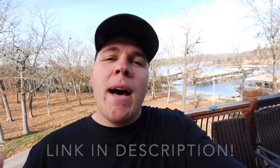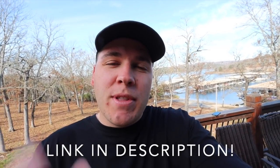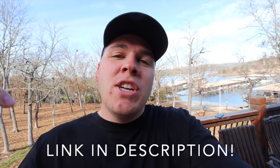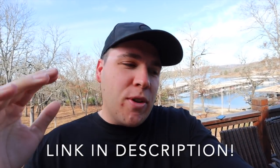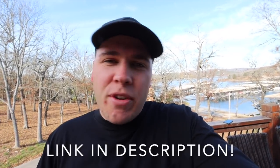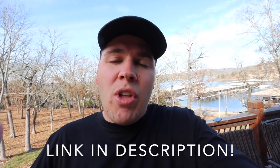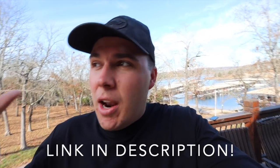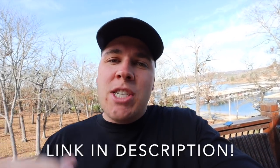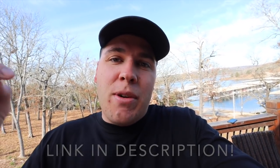My course that I've been working on for two months has just been released at thestripenation.com. Check the link in the description if you want to learn everything from setting up an LLC, hiring an accountant, hiring your first employees, all the way to quoting six of the most common lawn care services on a property walk. I really think you guys are going to enjoy it and learn a lot from it.